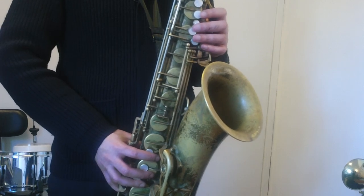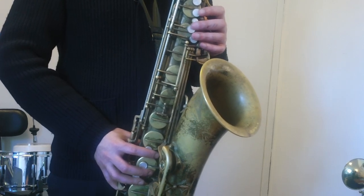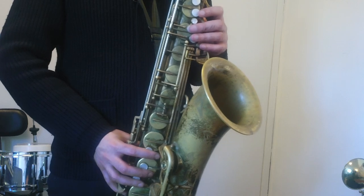All right. Lick number one. One, a two, a one, two, three.